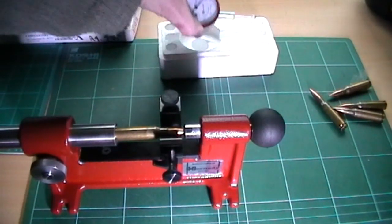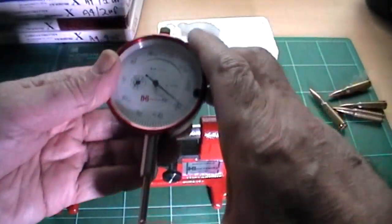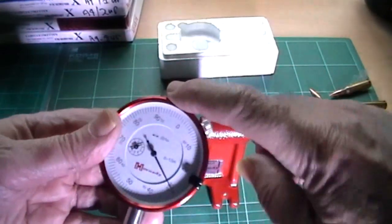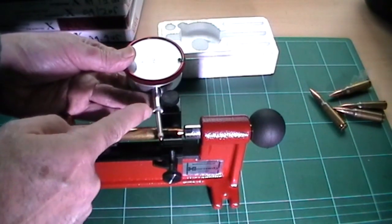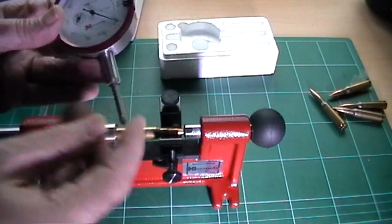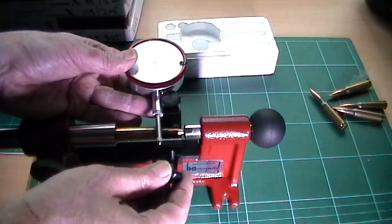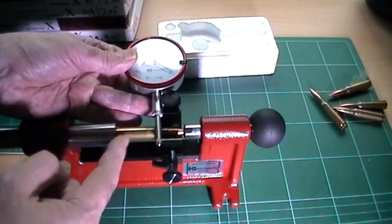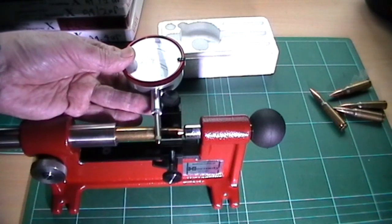Now we'll fit the dial gauge. You'll notice that this gauge comes with two rubber grommets fitted on the measuring spindle here. When you put this in, you've got to mount it on this substantial piece where the actual spindle goes in and out — you've got to mount it there. You can see that the gauge would come right across and touch this, but that makes it very awkward to put the cartridge in, because you've got to use the cartridge to push the gauge back.